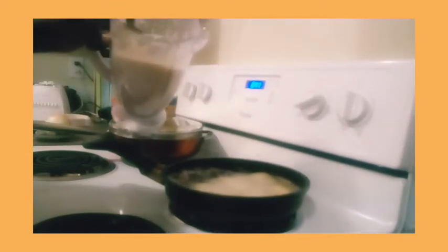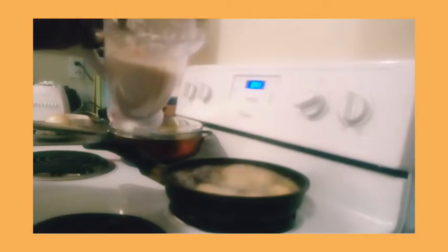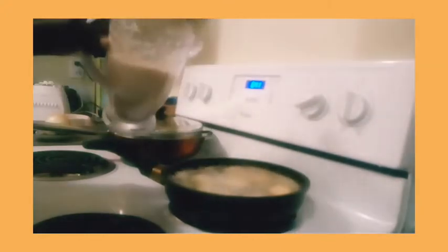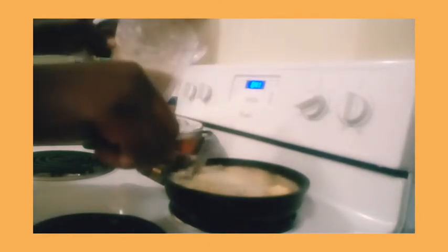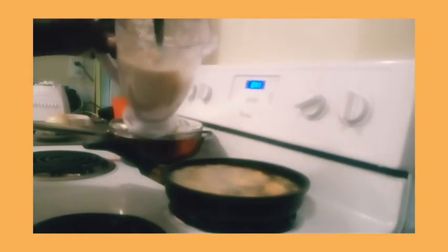When you want to make patties, you can eat it with bread or some kind of evening snack. You can add more pepper or salt to your liking. It's so easy to make and easy to fry.